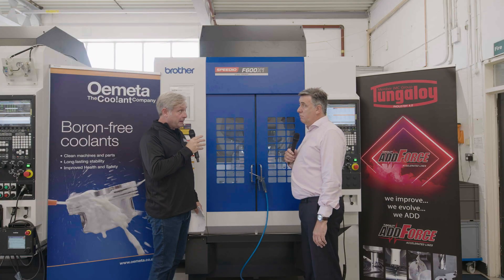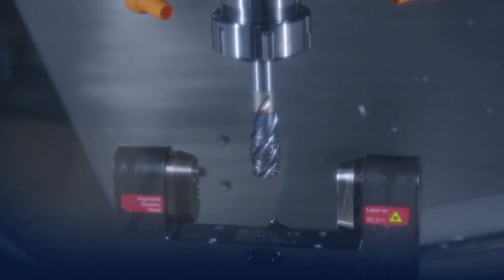It's actually scanning while the spindle is moving, while the tool is moving. That's where the Digilog side of it comes in, because with the Digilog it's digital and analogue — hence the name Digilog. Conventional probe systems would be just triggered or not triggered, or the laser beam's broken or it's not broken — so they're digital.